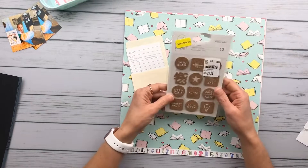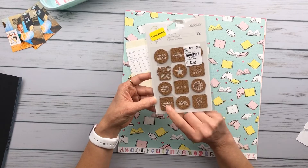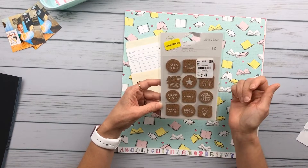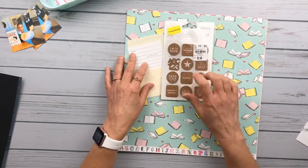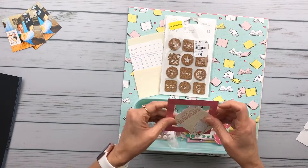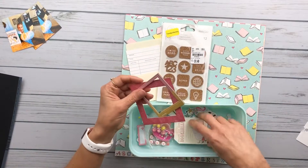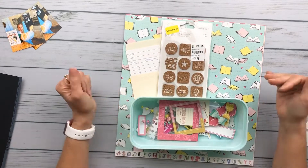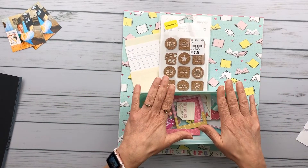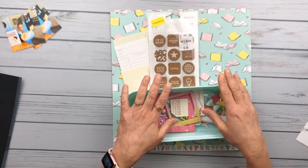I'll also be using this library card paper and ledger paper — this is from the Cherry on Top Fancy Pants collection — and then this Happy Birthday paper from Echo Park called Festive Floral. I also have a library pocket, which is perfect, and some chipboard pieces from Tuesday Morning that are all about reading and books: 'Book Nerd,' 'I Love to Read,' 'ABC 123,' and 'Bookworm.' I also have my bits and bobs pulled from my color drawers that coordinate. This is the plan — we'll see how it turns out!